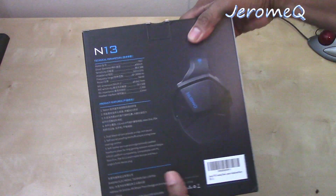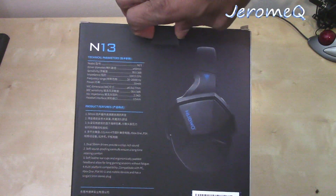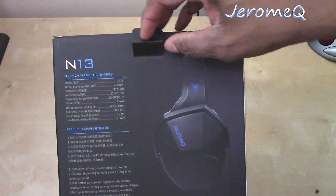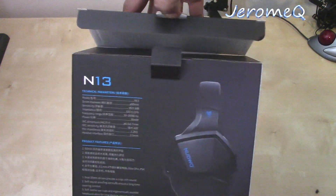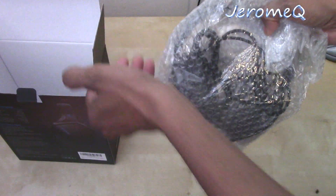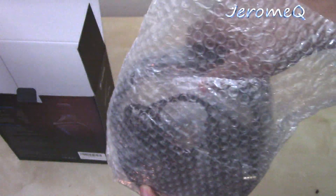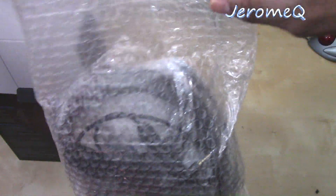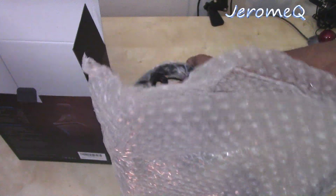If you've been a viewer of my YouTube channel, you already know I'm sort of a neat freak when it comes to these boxes — I don't like messing them up, so I'm very careful how I open them. There's bubble wrap in here, my wife will be popping these very shortly. Some interesting goodies here, folks.